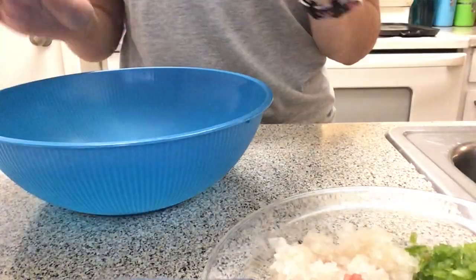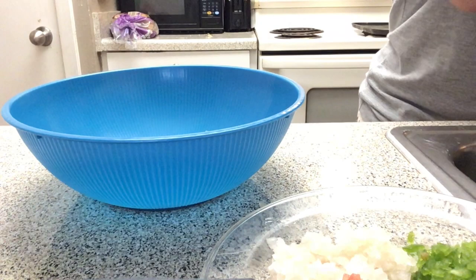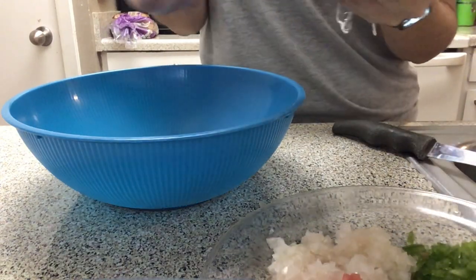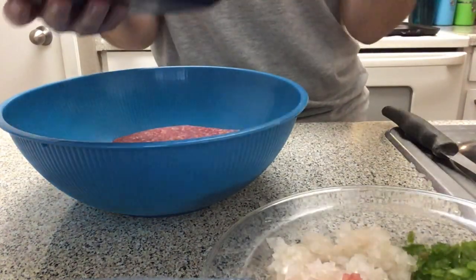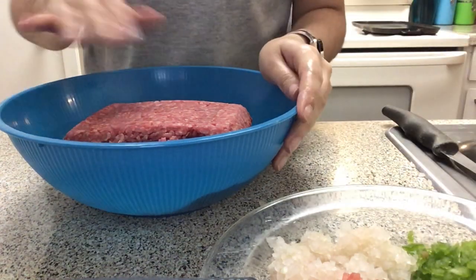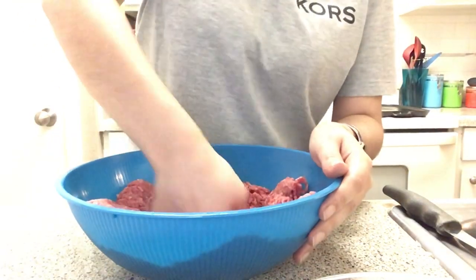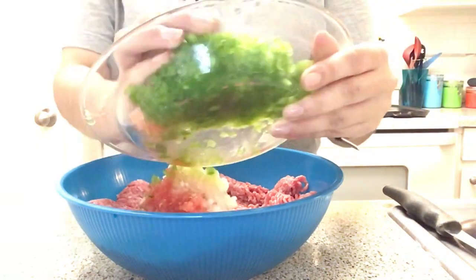This is how my veggies look after I'm done — I like them really finely chopped up. Now that we're done with that, we're gonna go ahead and add the meat in here. First I'm gonna dump the veggies in, then wash my hands. The first thing you're gonna do is basically punch the hamburger meat and get it broken up — just push the meat and add all your ingredients in there.